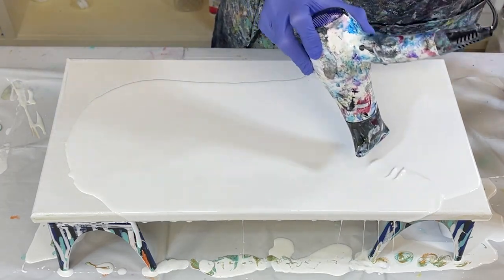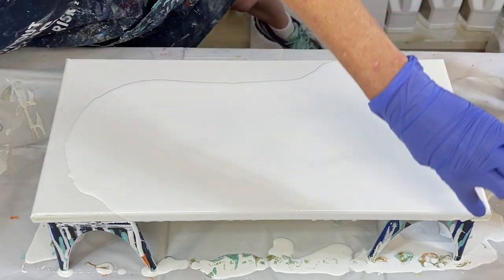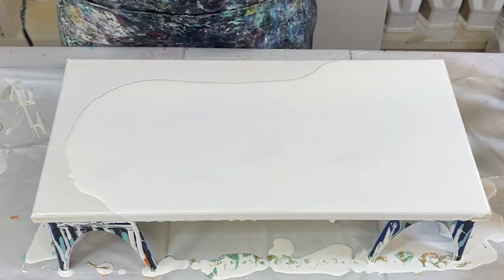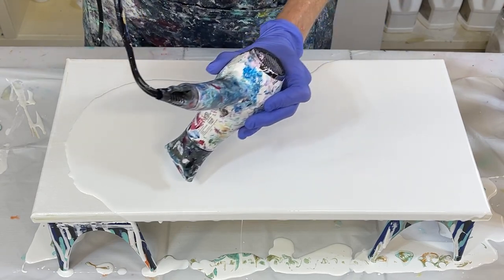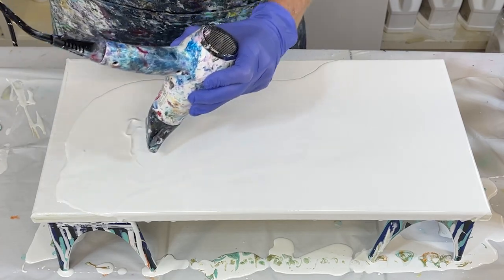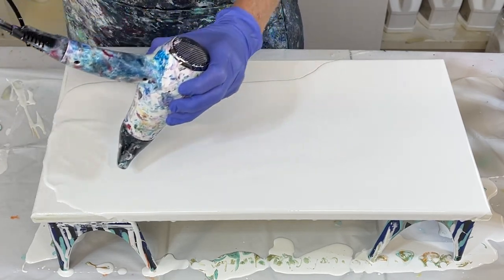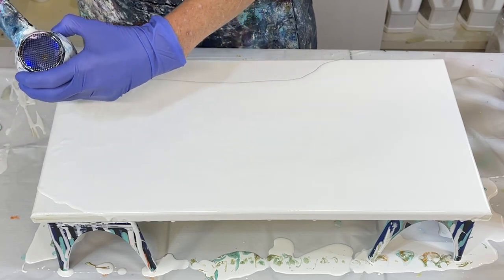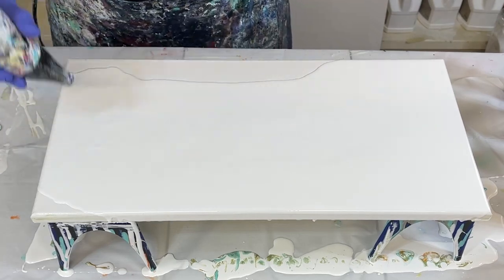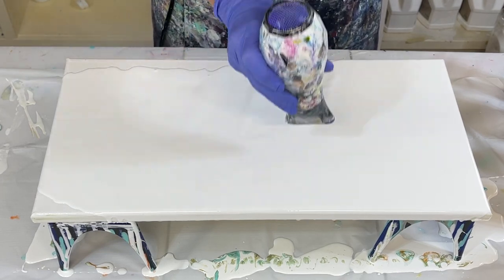And it seems to cover the edge. See how it covered it really well? That doesn't always work, but it does help. Just a little tip.